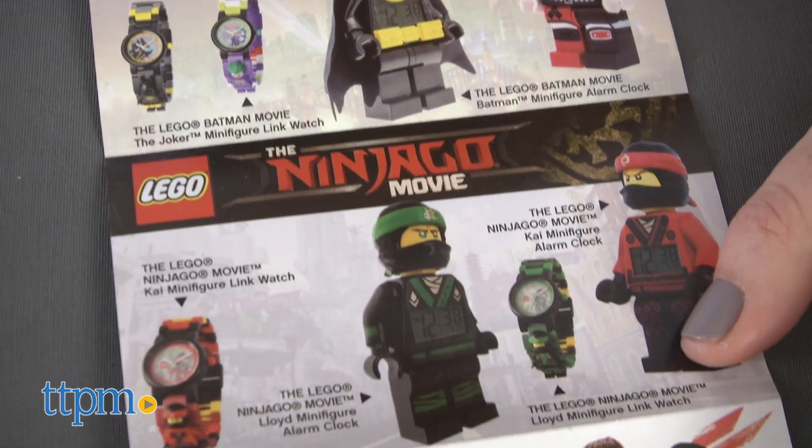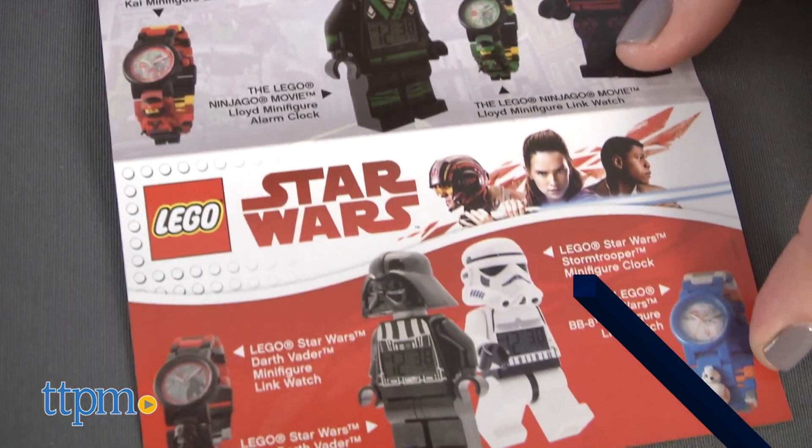Additional characters and themes are also available. For where to buy and current prices, find us at TTPM and subscribe to our YouTube channels for more reviews every day.